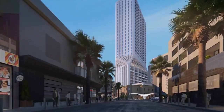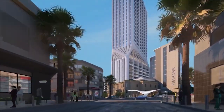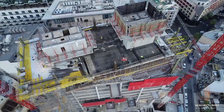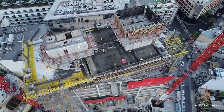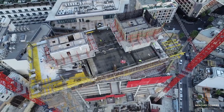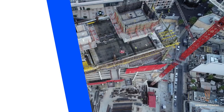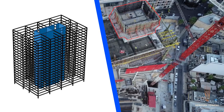Hi guys, welcome to Civil Tech channel. In this video we want to talk about Mercury Tower, designed by Zaha Hadid. The structure of this tower consists of two concrete cores with a surrounding concrete frame.